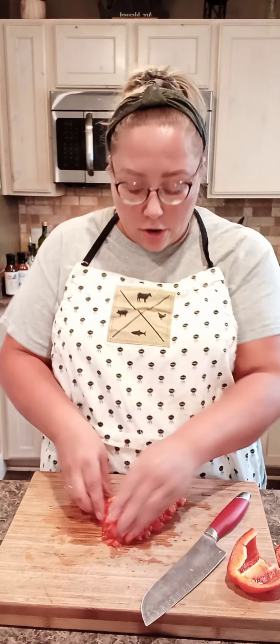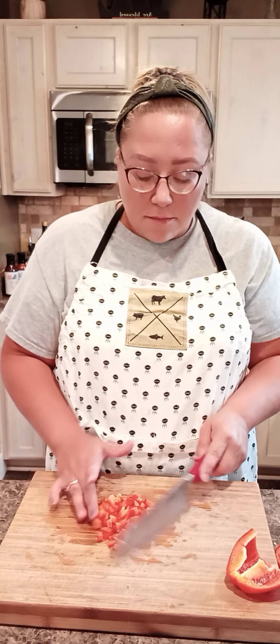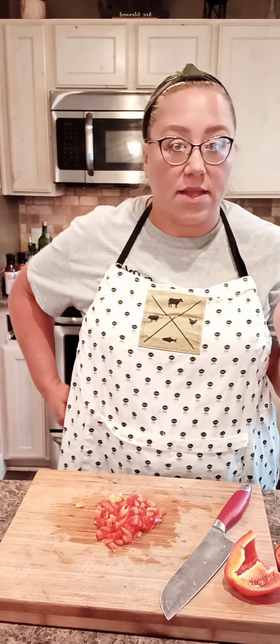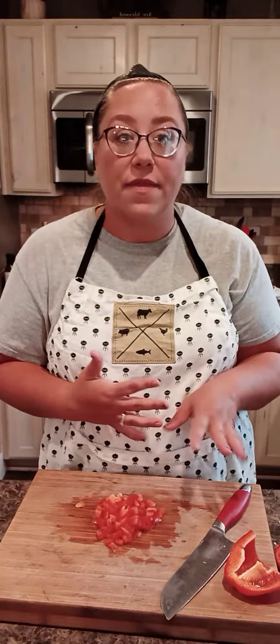My mom later in life started putting red bell pepper in hers. I'm not sure where she got that idea from, but it gave it a little bit of sweetness, which is really good. I love any kind of sweetness — as you know if you've been watching me enough — I love to sweeten up my sauces, salads, potato salads, any kind of noodle salad. Anything with tomatoes, you put a little sugar in there to cut the acidity, and so with these sloppy joes I'm going to be putting some brown sugar in there to sweeten them up, which I'm pretty sure my mom also did.